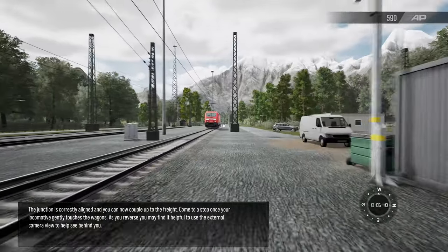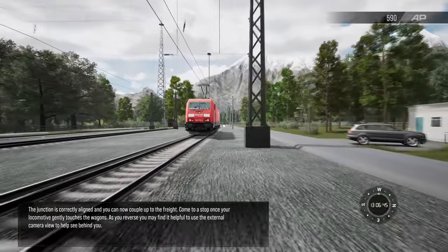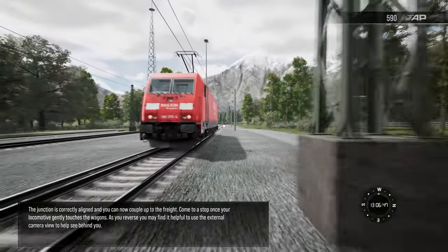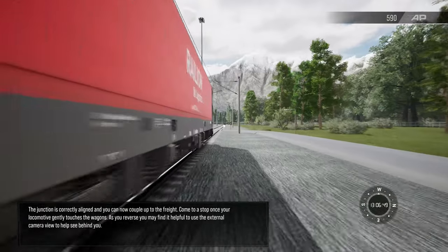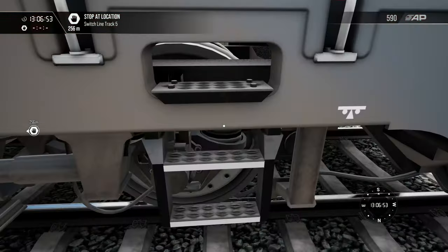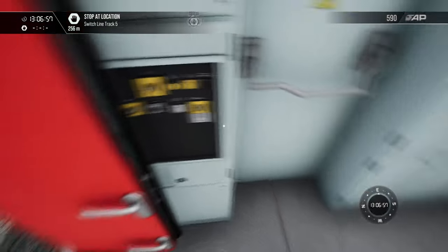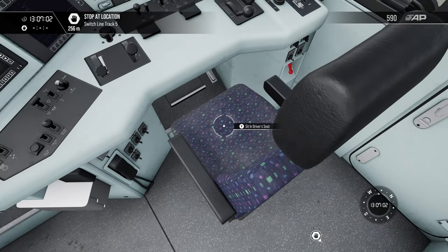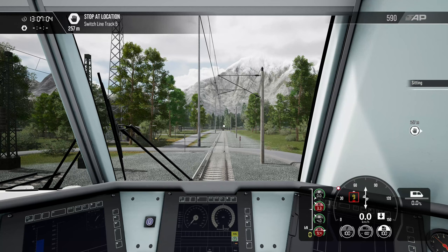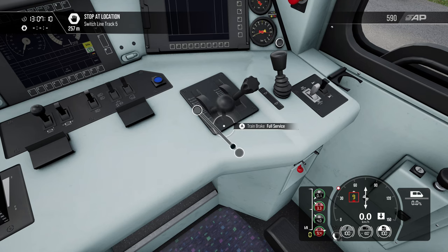The junction is correct. Couple up to the freight — come to a stop once your locomotive gently touches the wagons. You may find it helpful to use the external camera view to help see behind you. I do like the camera view setup, especially with using the air controller — I think it's more fluent.